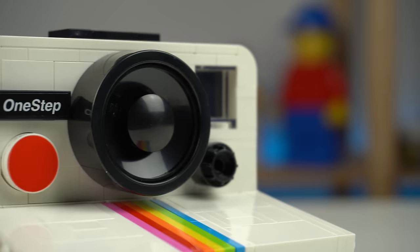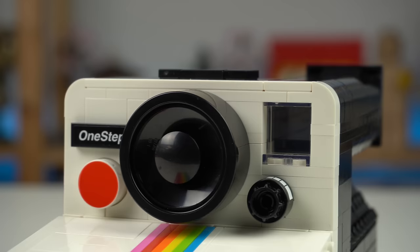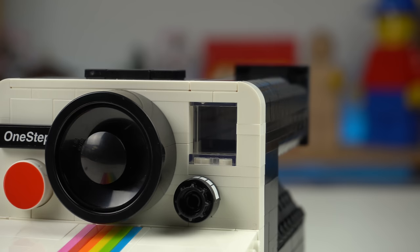The lens made with just three pieces is great, the shutter button is a printed 2x2 tile, at the top there's even the slot where you'd insert the flash bar attachment, and for the last detail there's even the viewfinder window — which isn't just for show, as you can actually see through the viewfinder as you would in the real camera.